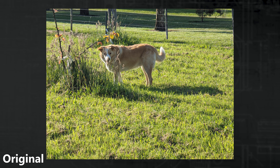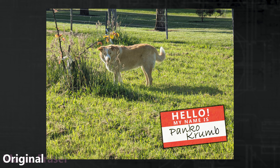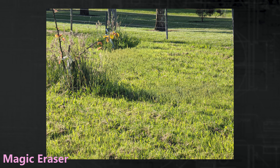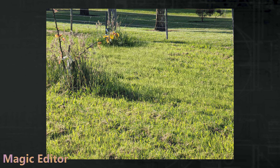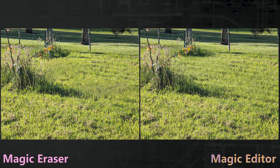Out in nature, we have Panko Crumb enjoying the sun, but what would it look like if he wasn't in the shot? Applying the eraser to Crumb and his shadow looks pretty reasonable due to the random nature of the grass. We give Magic Editor a go, and it actually looks even better. Patterns are absolutely a strong suit, and both still look pretty good.